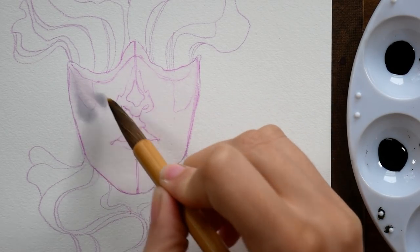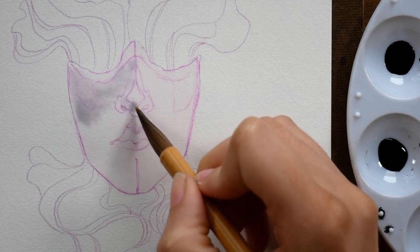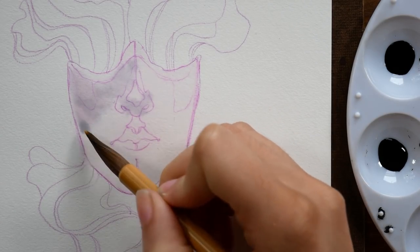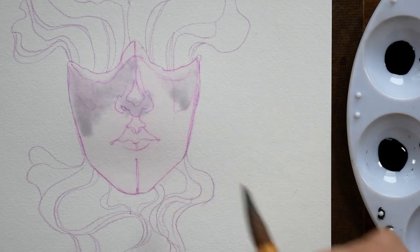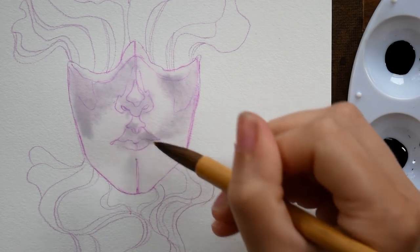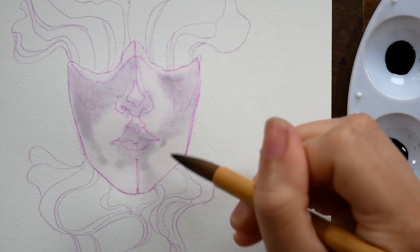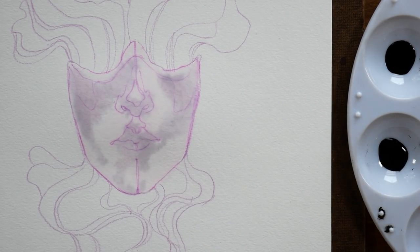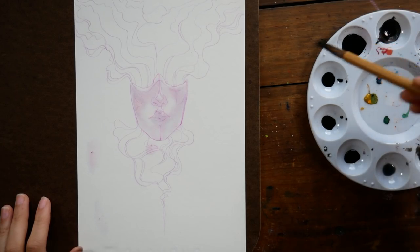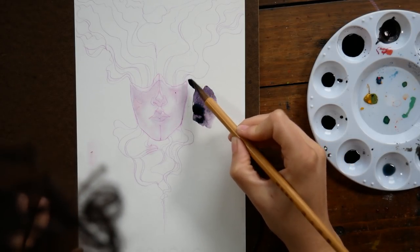Some of the cooler tones in the ink, like the bluish tones, will lift and reactivate with water — they're not waterproof and they move around a lot more. So you get some really nice variation with this ink. It is a fountain pen ink, so you're getting to observe more of those properties when I use it with a brush as opposed to if I just had it loaded in a fountain pen.